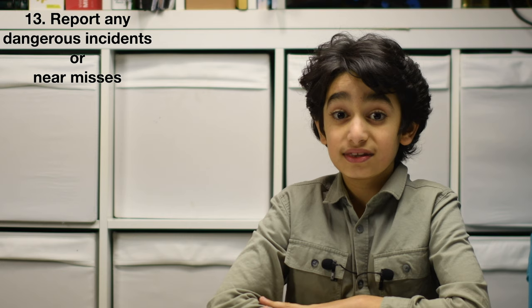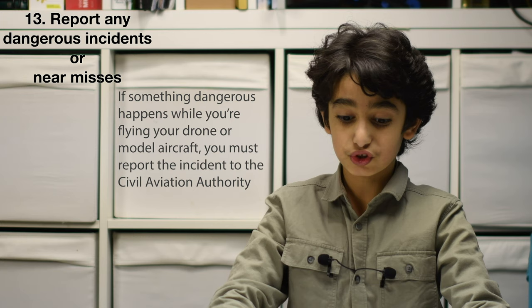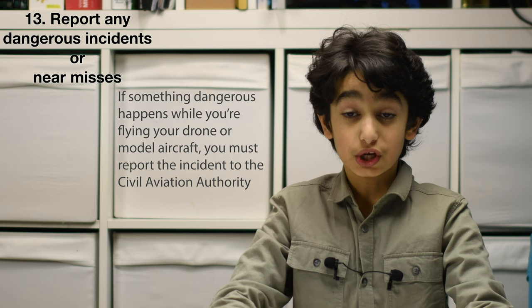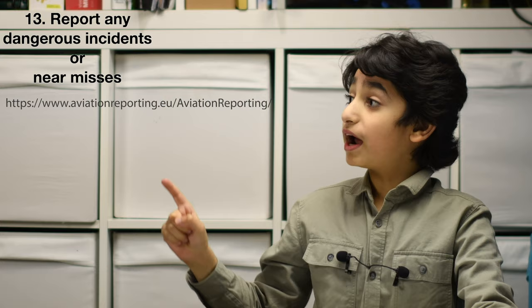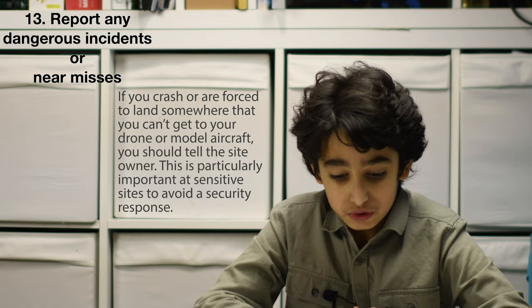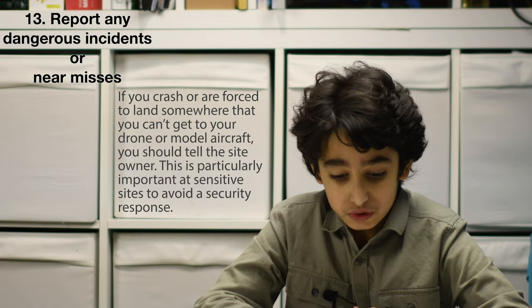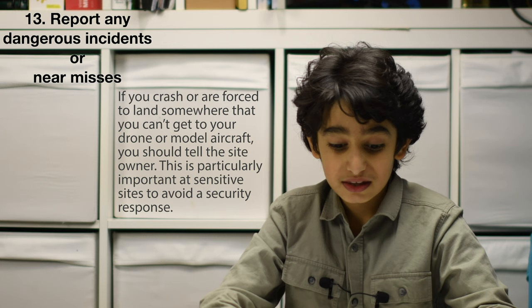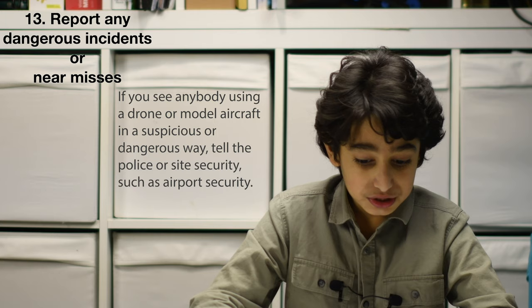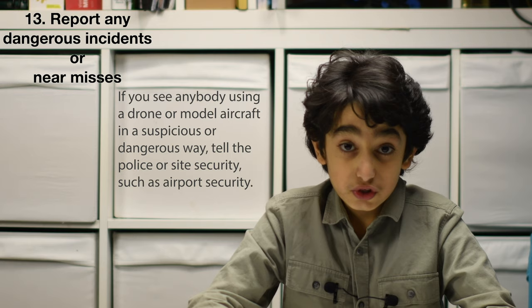Number 13: report any dangerous incidents or near misses. If something dangerous happens while you are flying, you must report the incident to the Civil Aviation Authority via their website. If you crash or are forced to land somewhere you can't reach your drone, tell the site owner — this is particularly important at sensitive sites to avoid a security response. If you see anyone using a drone in a suspicious or dangerous way, tell the police or site security.